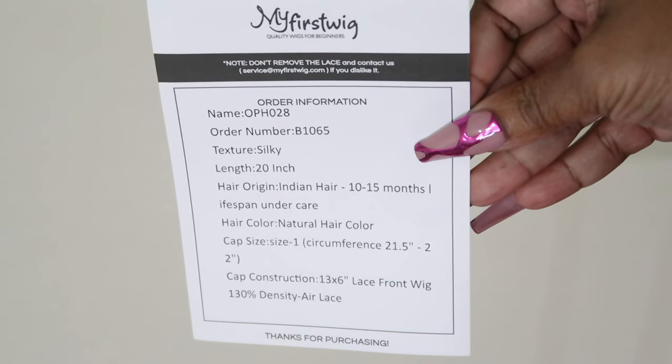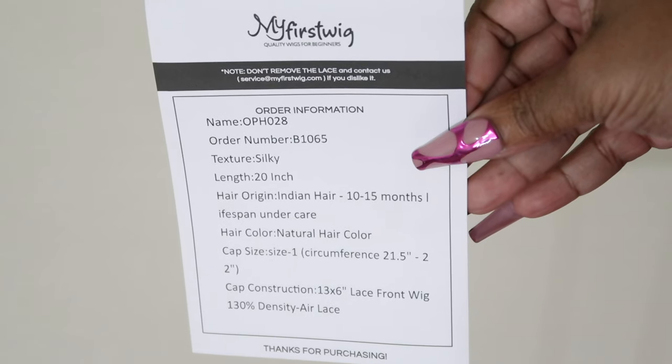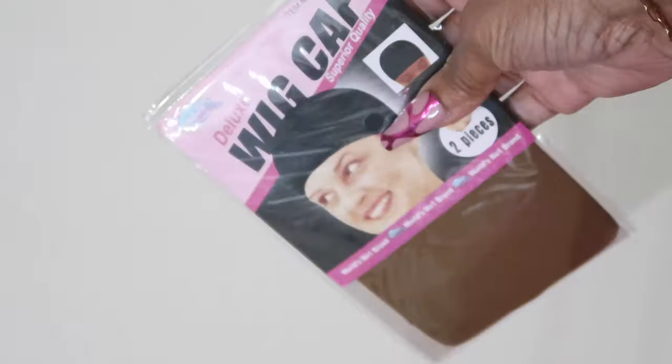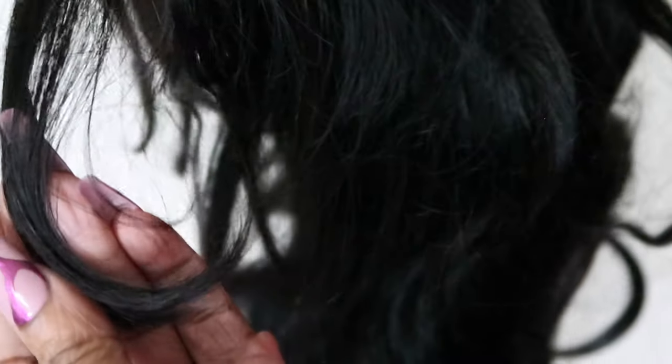The comb has My First Wig on it right there with a rat tail at the end, and it is a great quality heat resistant comb. So let's go into the inside. This is 20 inches. It's silky. The hair color is natural. The cap size is right there. It's a 13 by 6 lace front and the density is 130. You will get wig caps. There is lace but it is pre-cut.